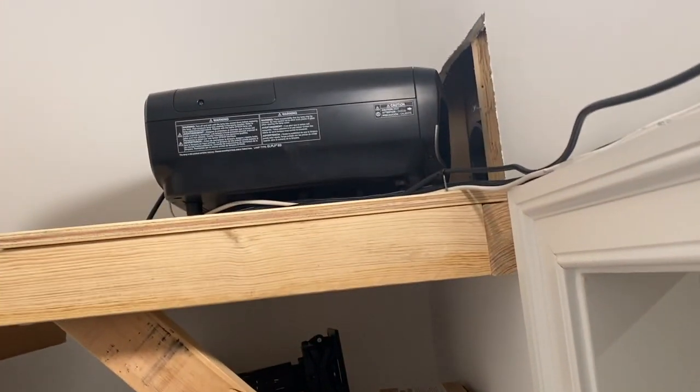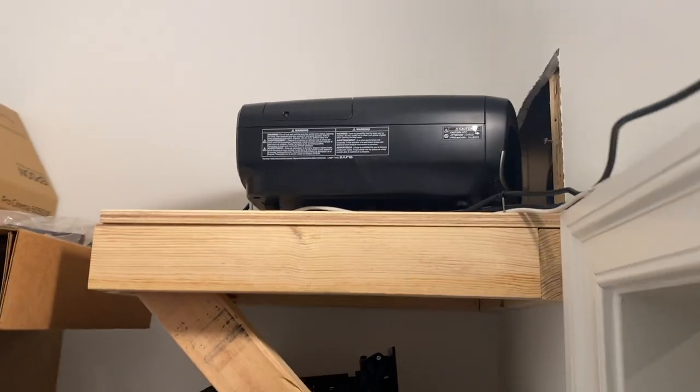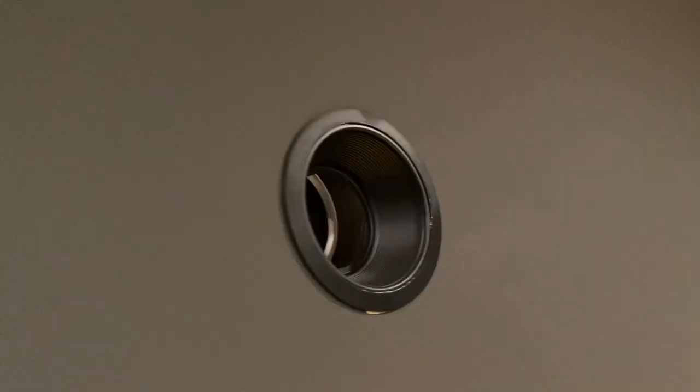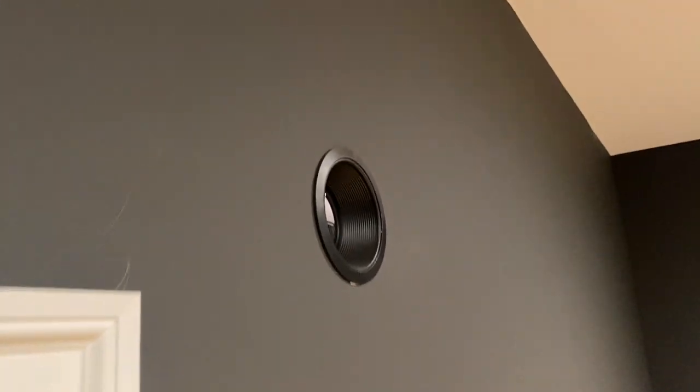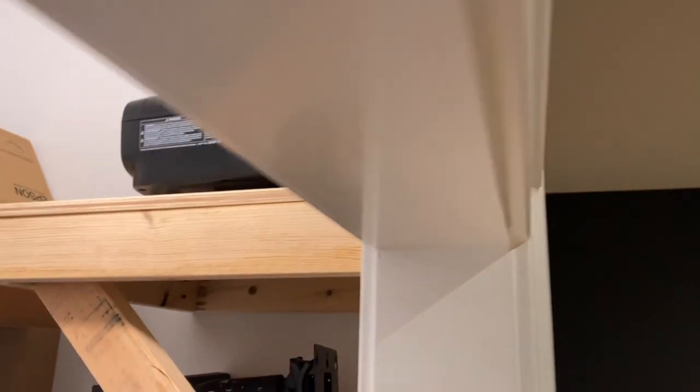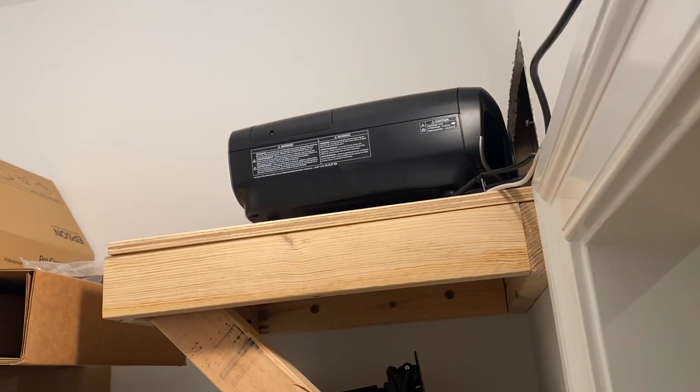So this is the final product. The projector just shoots right through here, and I bought a little seven inch trim ring — this is actually what they use for can lights, you know, like one of these guys. Found this for 17 bucks on Amazon. I'll put a link to that in the description too, but just wanted to give you a quick little DIY of how I made this.